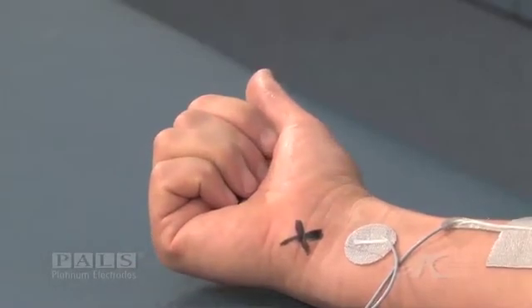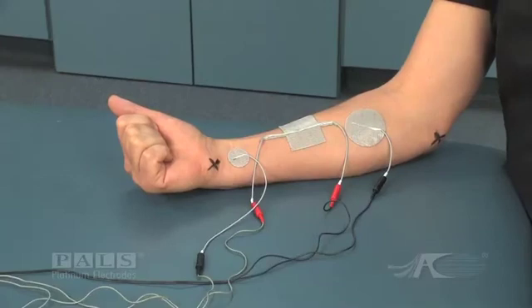This would be graded as a 3 plus out of 5 muscle contraction.